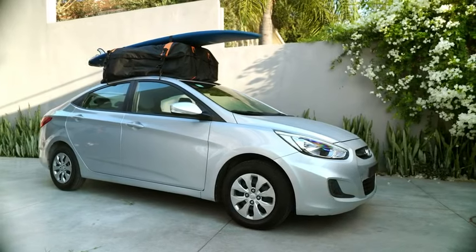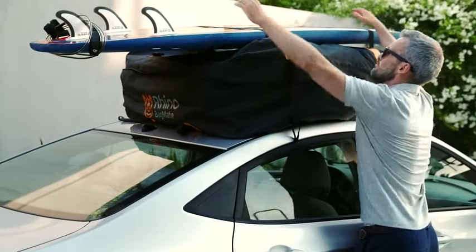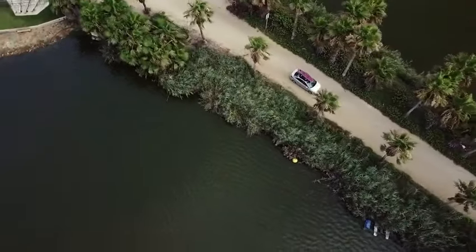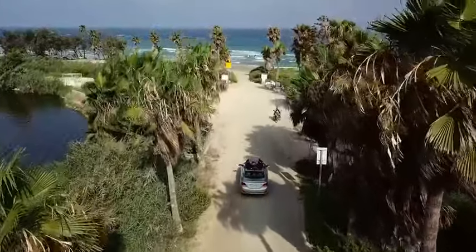Now your baggage is all safe and good to go. You can even attach larger items on top of the bag with the dedicated detachable straps. Order your Bagmate extra-large roof cargo bag today and enjoy a safe, pleasant journey.